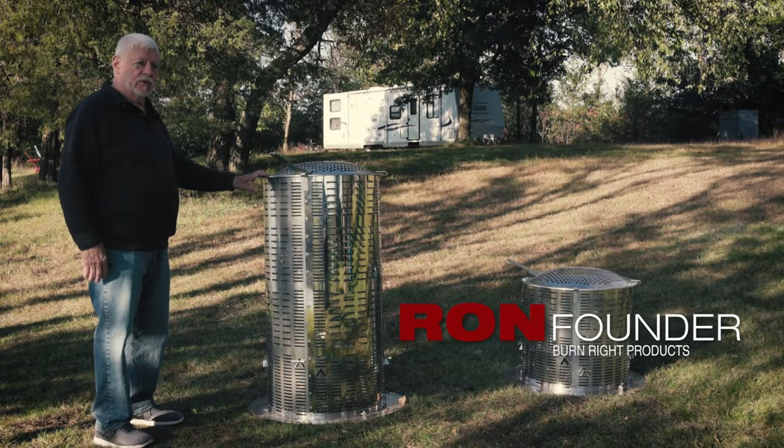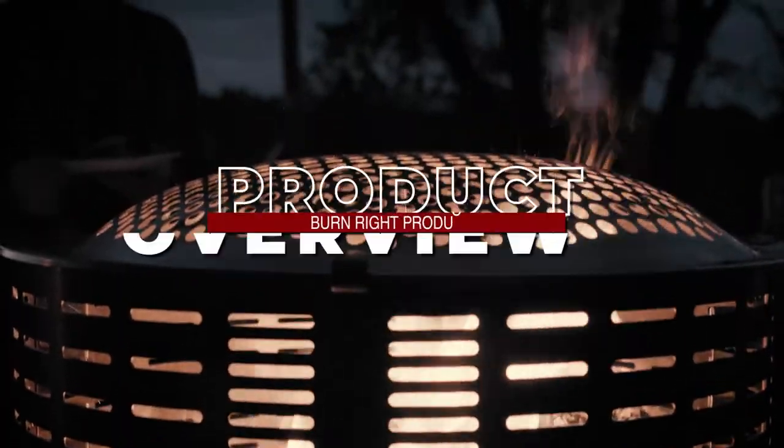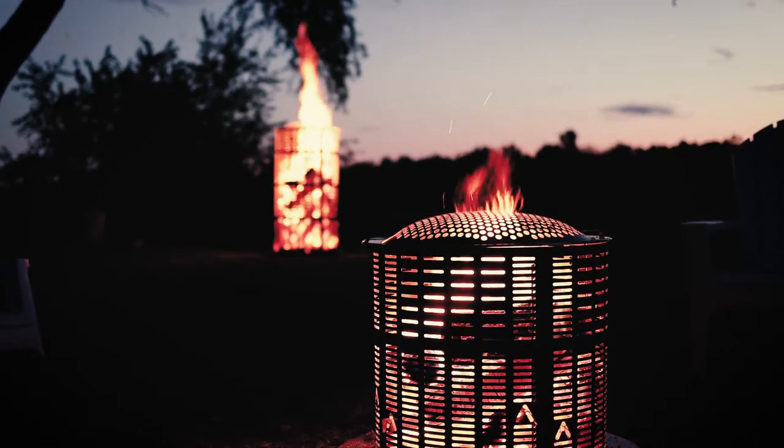This is our model 2242. The 22 is the inches in diameter, and the 42 are inches tall. We also have the 2220 — again, the 22 is the diameter and 20 is the inches tall.